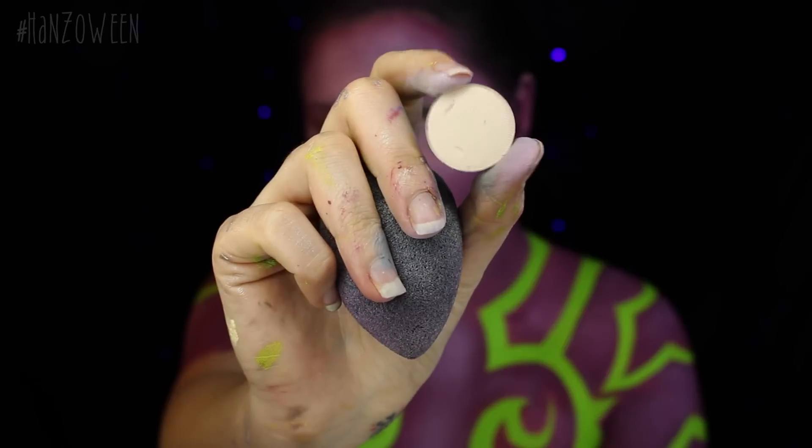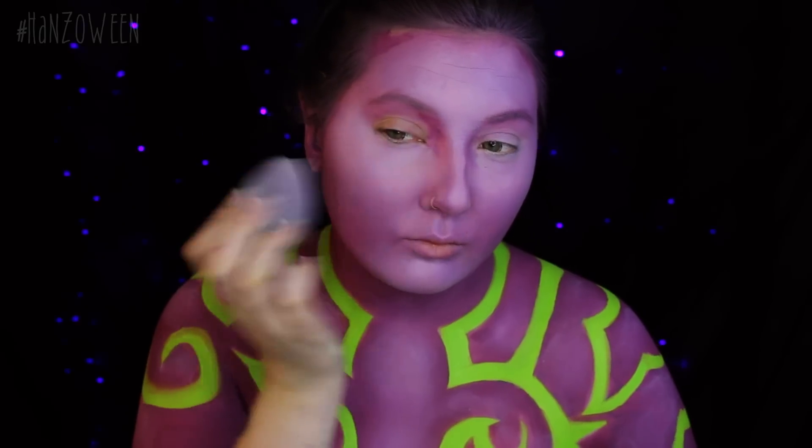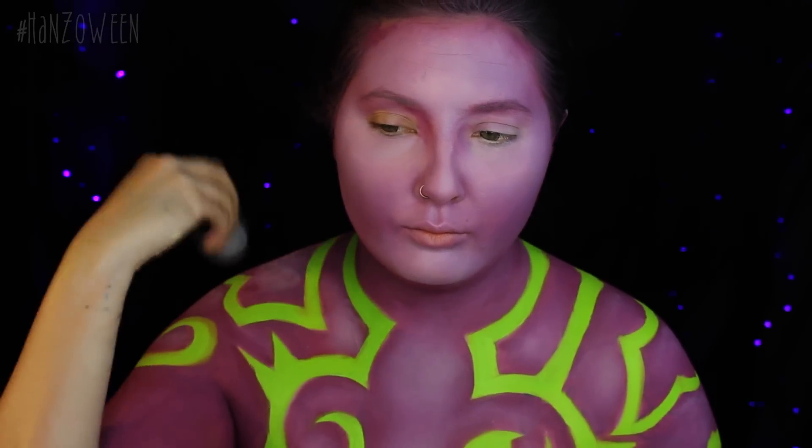This is Blanc by Anastasia Beverly Hills. I didn't want to go with complete white for this, but I am just setting all of that cream paint. Cream paints do need to be set if you are wearing this out and about, and it will also help to really intensify the color.